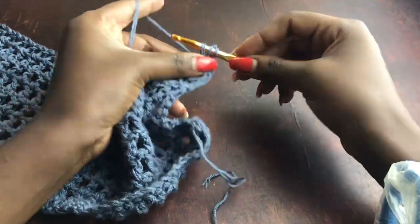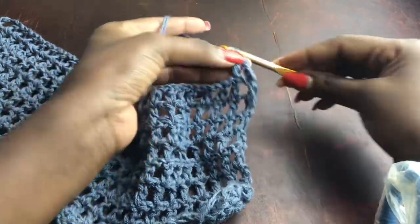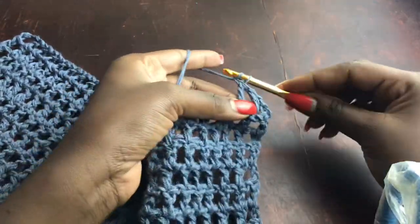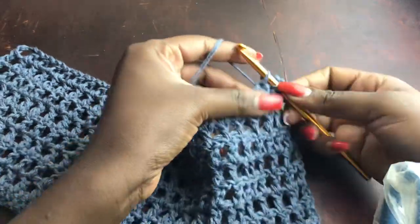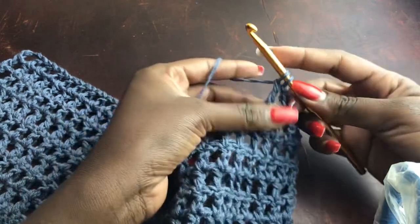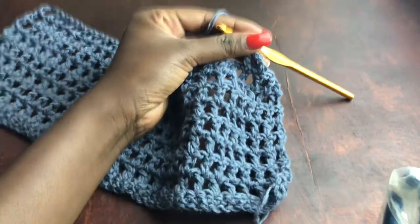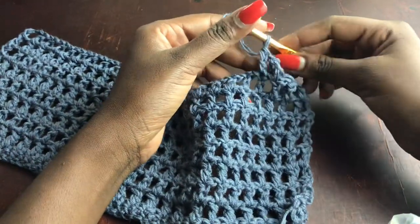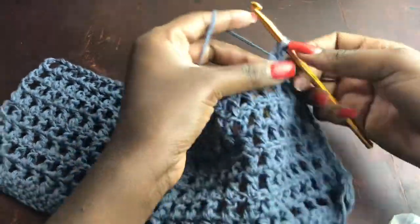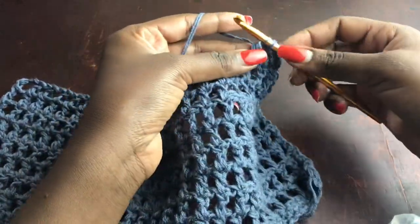The chain three acts as a stitch, so skip one and work a double crochet into the next stitch. This is a decrease — now chain one, skip one, work a double crochet in the next stitch, and keep repeating until you have two chain gaps left to end your row.